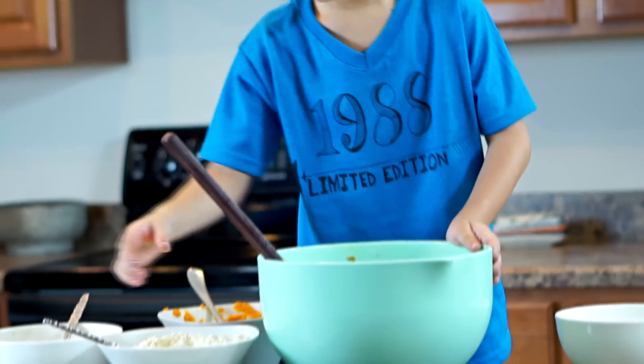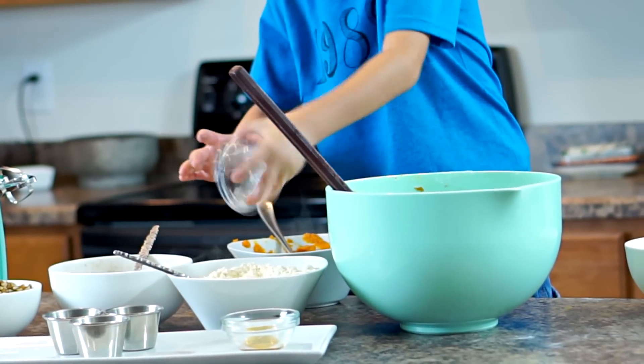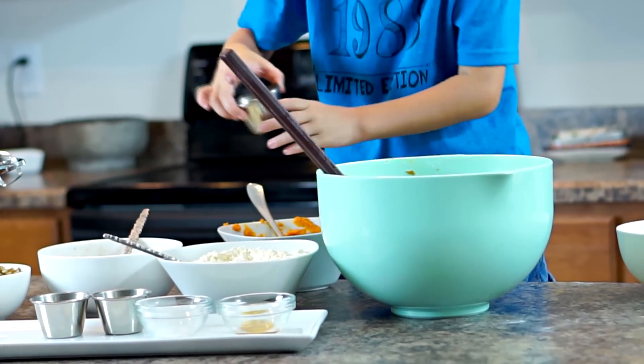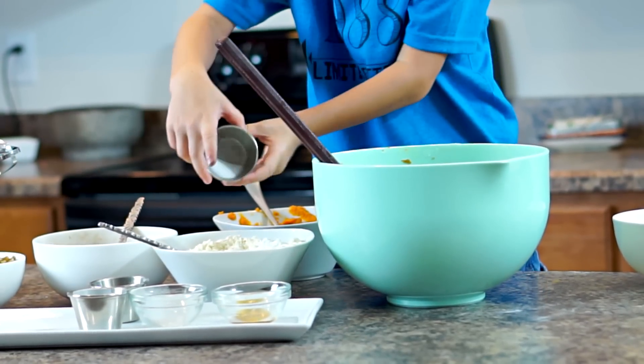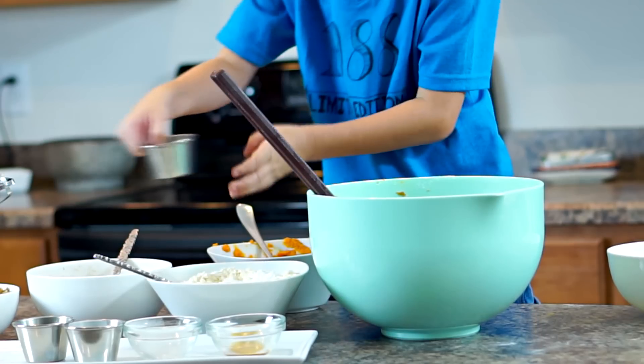Now we're going to put in our dry ingredients: two and a fourth cups of gluten-free flour, one and a half teaspoons of xanthan gum, one teaspoon of baking powder, one teaspoon of baking soda, and one teaspoon of salt.